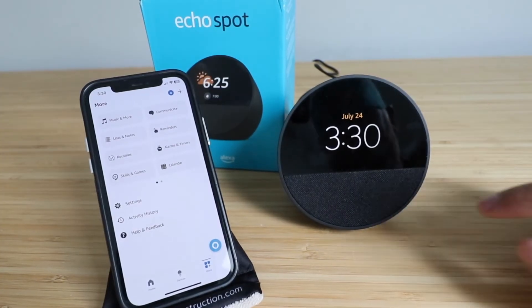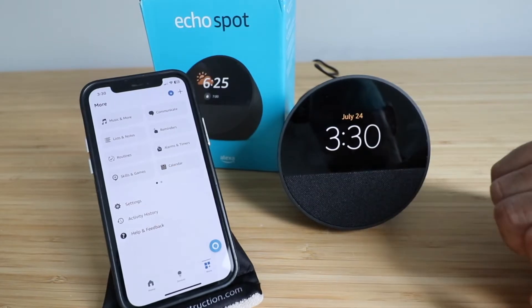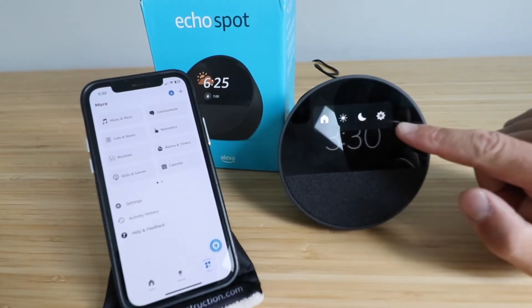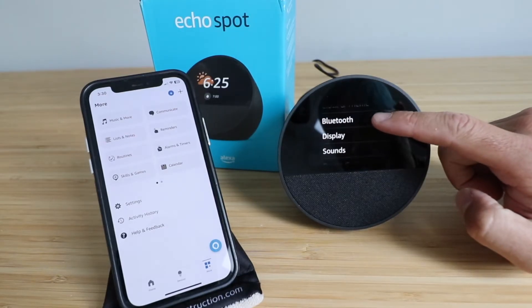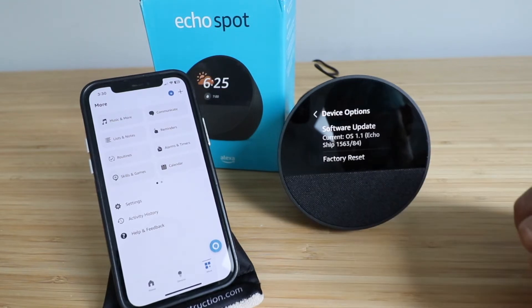In order to factory reset your Amazon Echo Spot, all you're going to do is click on the device for that touchscreen that gives you that arrow, and then you're going to swipe down, and that's going to give you your settings menu. Now we're going to click on the gear icon right here, and then we've got a new menu. We're going to scroll through, and what we want to click on is device options right here.